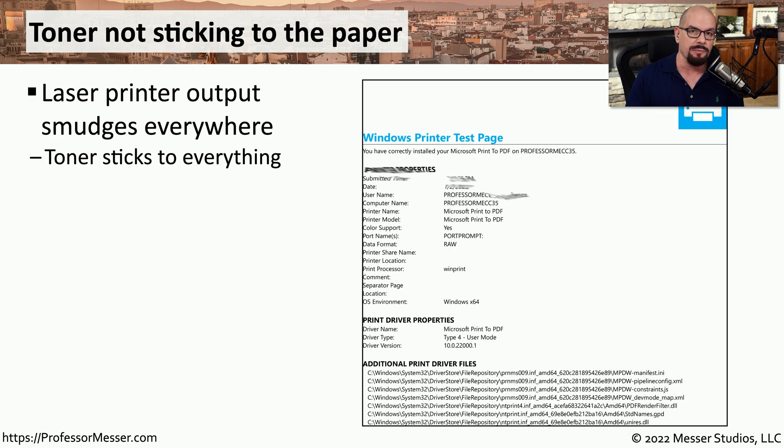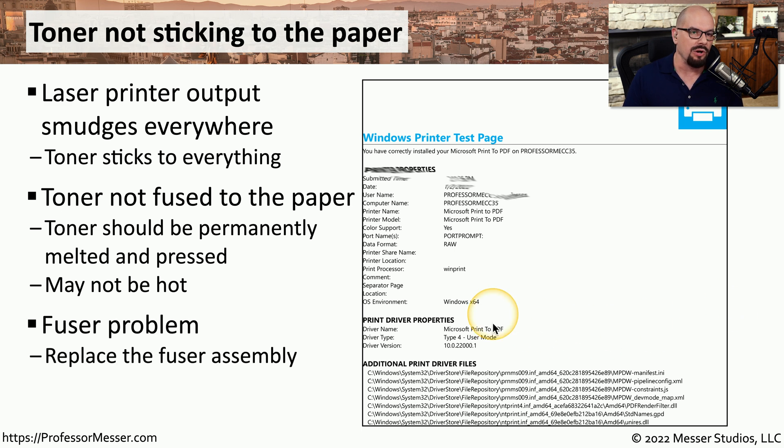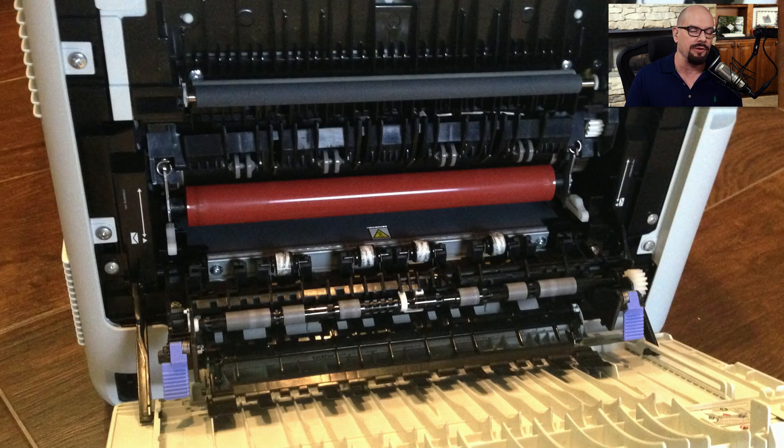It may be that you receive a printout from a laser printer and everything looks perfect until you touch part of the output and it begins to smudge. In this case, the toner has not been properly fused to the paper, so simply touching the toner causes it to come off on your fingers. This is almost always related to a problem with the fuser assembly — it's either not heating up or not working properly. Fortunately, most fuser assemblies are relatively easy to replace.